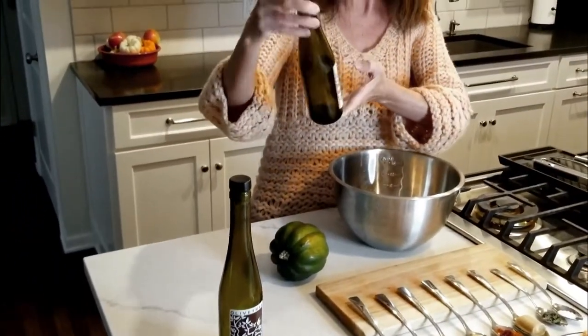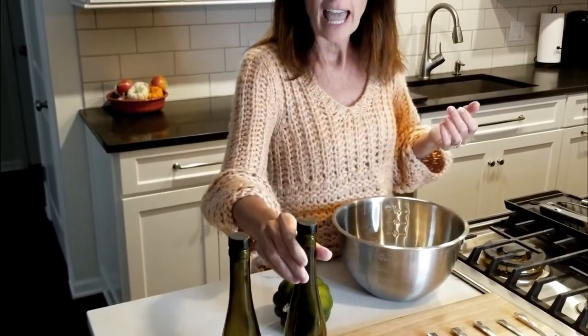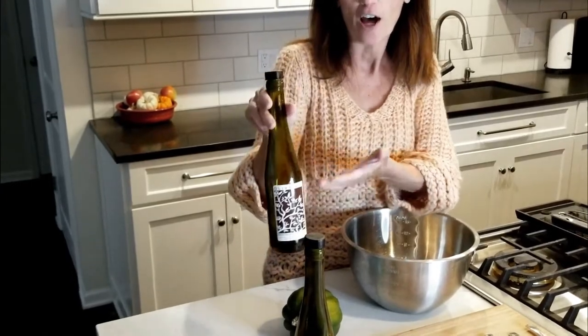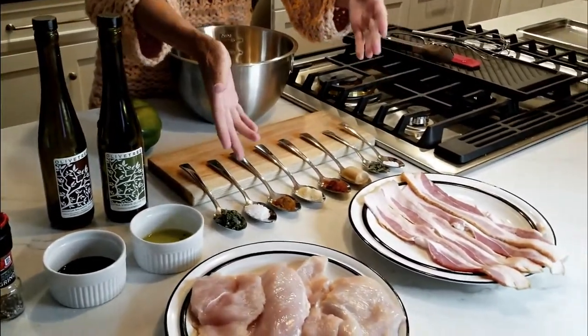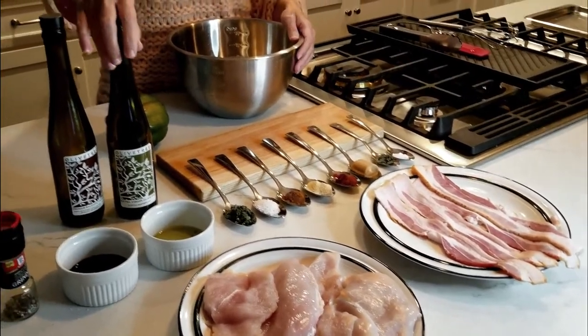It's got chicken and bacon and an acorn squash. We're gonna make this — Mindy has suggested the sage mushroom olive oil brushed on the chicken, and then we're going to put the maple balsamic vinegar on the acorn squash with these seasonings. So you can see, just really simple — this is everything that you need: the chicken, the bacon, these seasonings, olive oil and balsamic vinegar from Olive Tree, and your acorn squash.